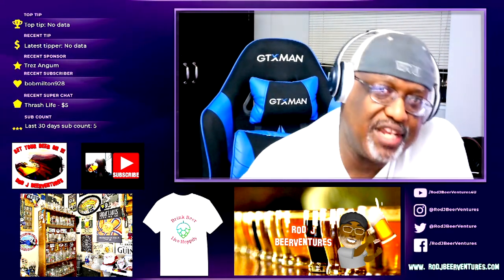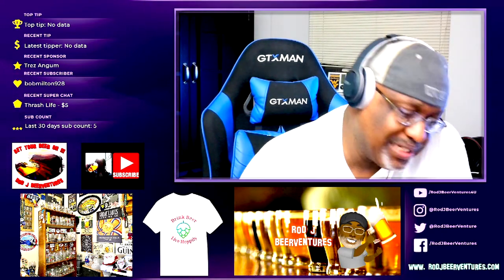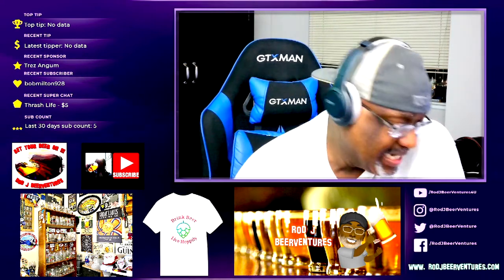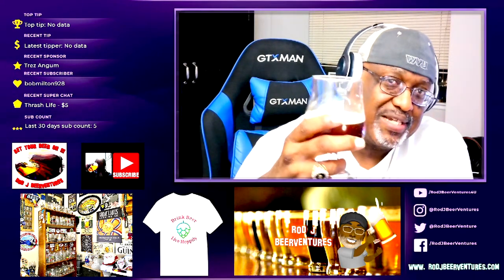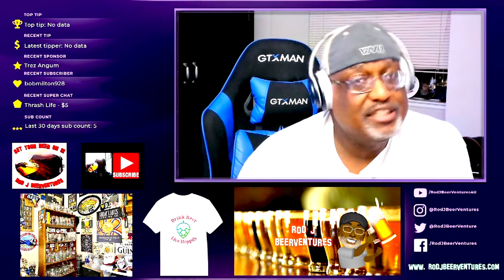Thanks for checking out this video. I look forward to catching up with you guys soon. If you guys have had this one, let me know what you thought by leaving a comment in the comment section. Y'all have a good one — remember there's always time to get your beer on. Drink beer, live hoppily. Cheers everybody!